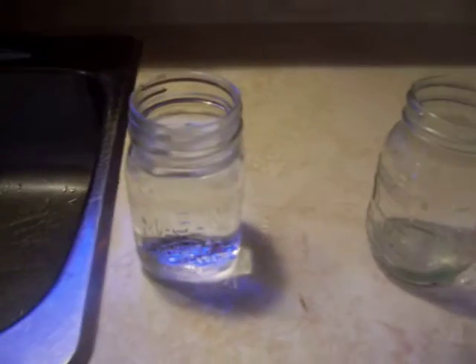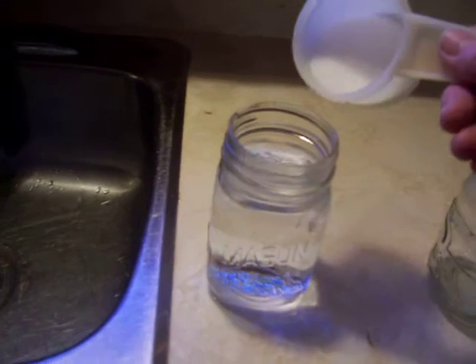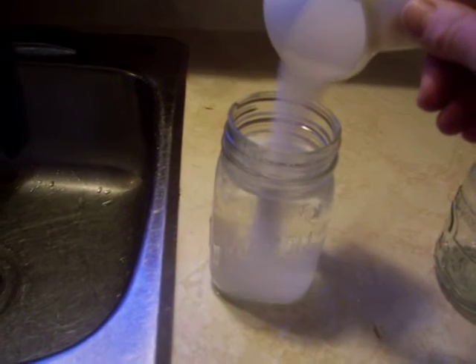One of the things we have to make is a pint with as much salt dissolved in it as we can. So I have here a pint, and I have here some salt.